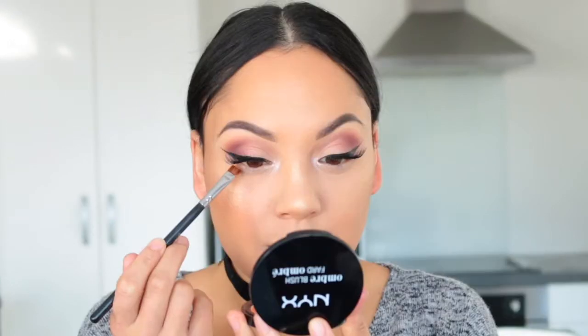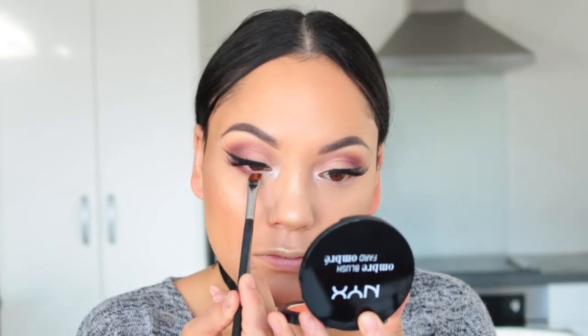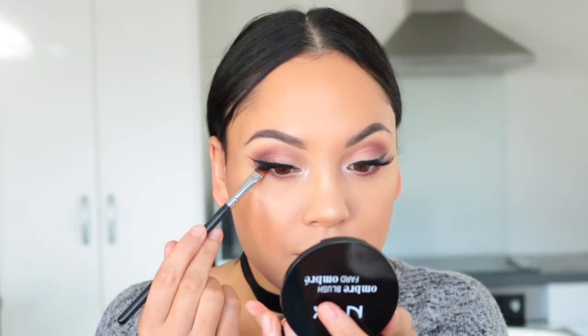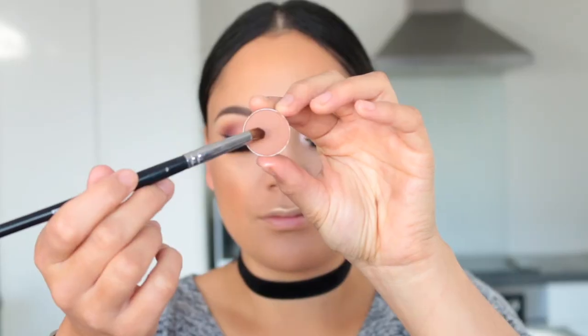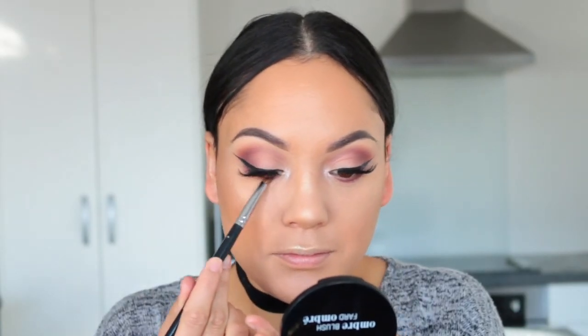Now I'm picking up Bitten on a flat liner brush and sweeping that from the outer corner all the way to the inner corner on my lower lash line. Then I'm doing the same with Americano, focusing more on the outer corner. Finally I'm taking a pencil brush with Frappe to blend all of those out.